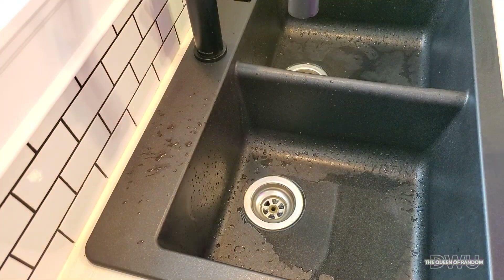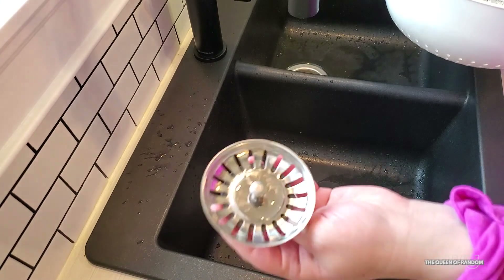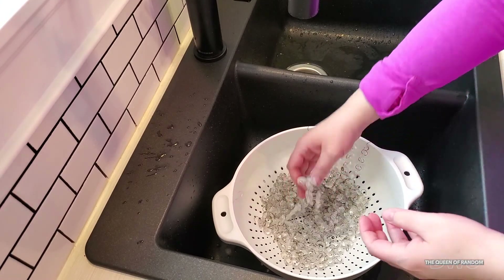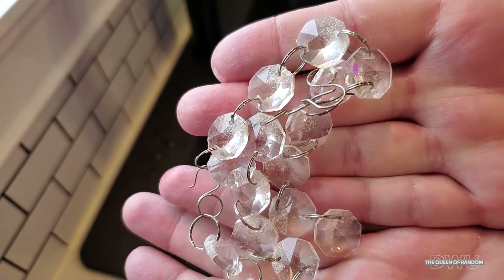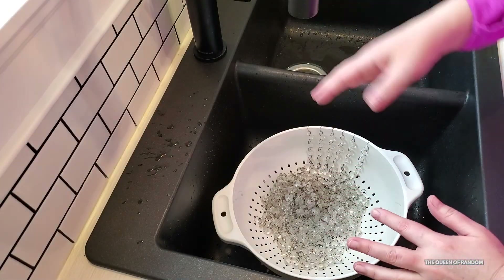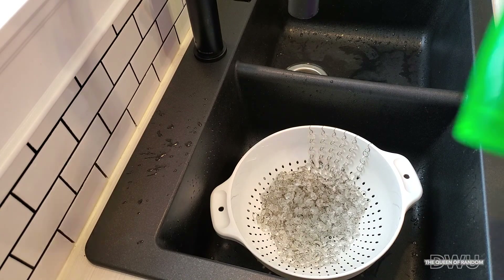Now on to cleaning the gems. First off, make sure to put a drain protector in your sink — don't close it, just make sure it's there so nothing falls down the drain. I want to show you how dirty these are — they are disgusting. You can see the dirt is just sticking to my hands. The easy way to do it is we're just going to rinse them off and use ordinary dish soap to clean them. You can use any kind of dish soap — I'm just going to be using Dawn.